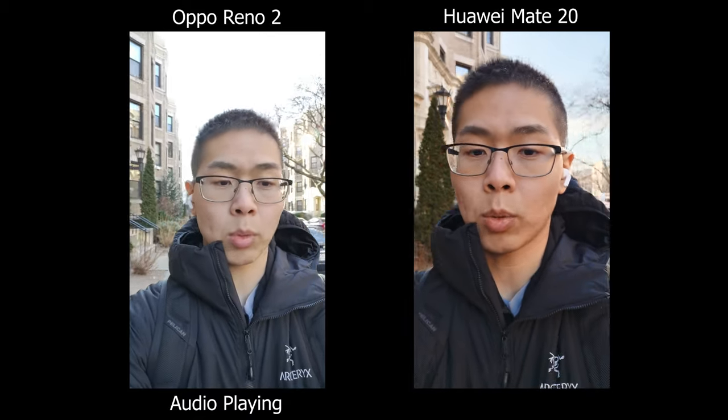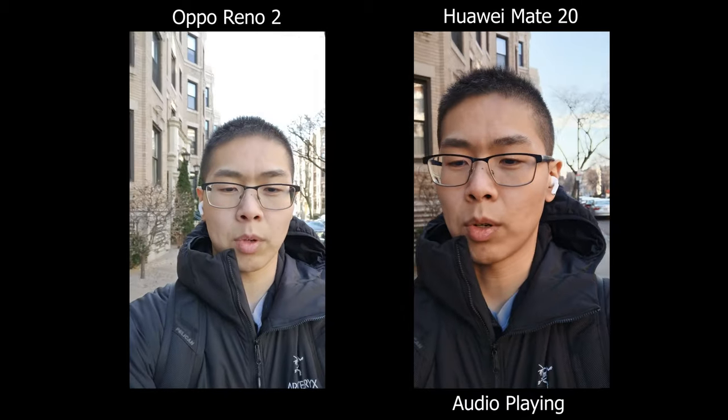Today we're going to compare the regular Huawei Mate 20 versus the Oppo Reno 2. The Huawei has three cameras on the back whereas the Oppo has four, but since the Huawei came out over a year ago, let's see if it can still keep up against something that's kind of new.